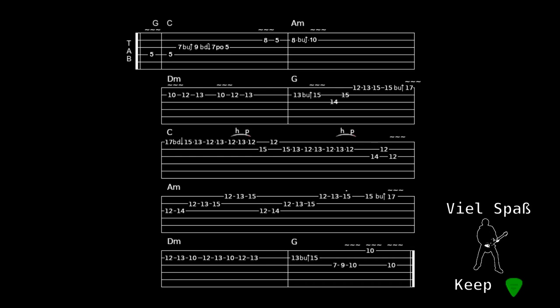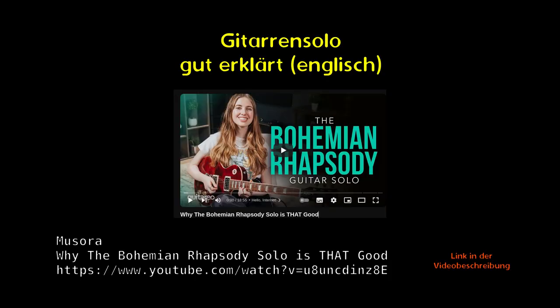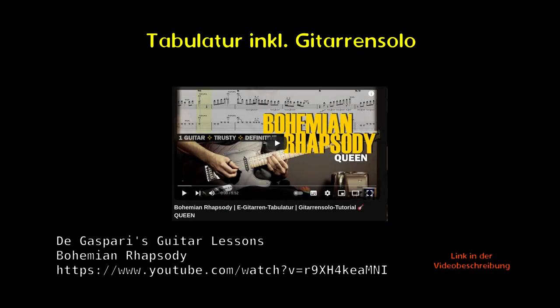Im Original-Solo kommen dann noch ein paar Noten, die in eine andere Tonart leiten. Ich hoffe, ich habe nicht zu viele Fehler im Tab mit den Tonnamen oder den Intervallen gemacht. Wenn du das Solo oder den ganzen Song covern möchtest, dazu gibt es sehr gute Lernvideos auf YouTube. In einem Video wird das Gitarren-Solo recht authentisch in der originalen Tonart gezeigt. In einem anderen Video kannst du den ganzen Song – ausser ein paar Teile, wo nur Klavier vorkommt – mit Tabulatur lernen, allerdings ohne ergänzende Bemerkungen.